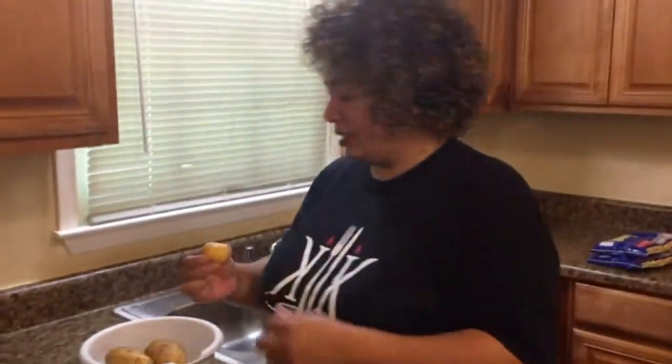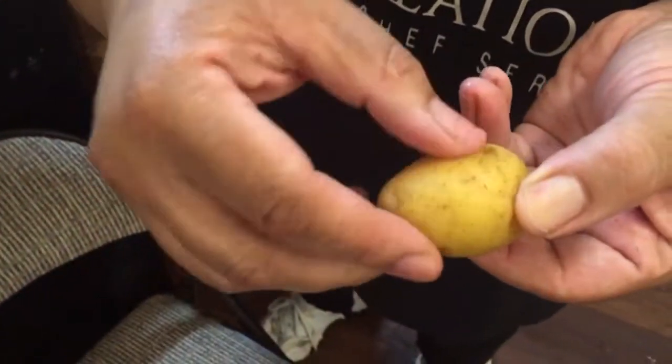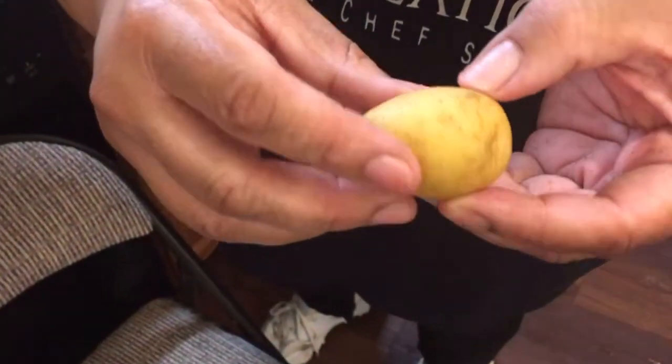And these are the waxy potatoes. The skin is different — it actually does feel waxy, there's no grit on there at all. These are the ones you would use if you're making potato salad. These are the ones that you would use if you wanted nice flaky mashed potatoes. So today for my smashed potatoes, this is what I'm going to use.